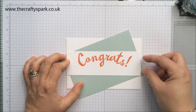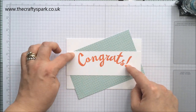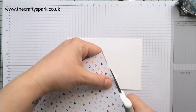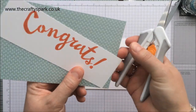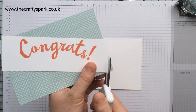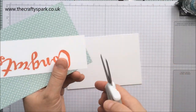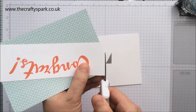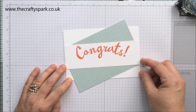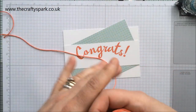So that has now covered either end. The next thing I want to do is just turn over and snip off the paper that's hanging out on those two sides - I want to cut the paper, not the card! Just cut the paper that's hanging out on those two sides. That's what I was aiming for because now it fits - it's the right size.